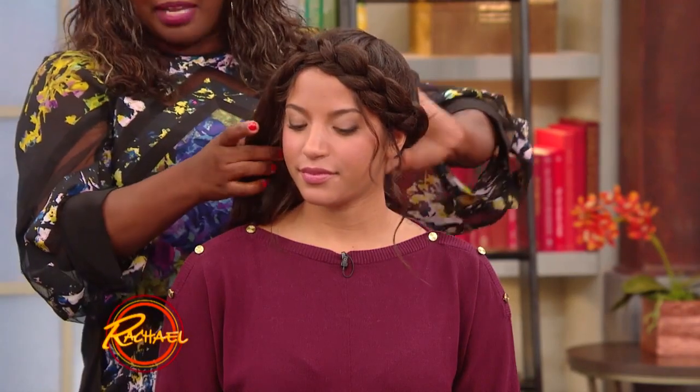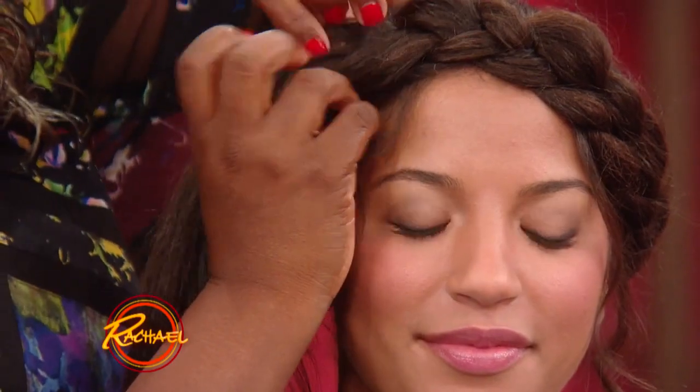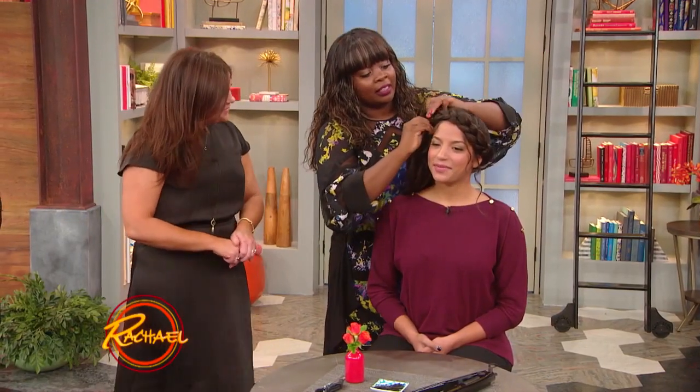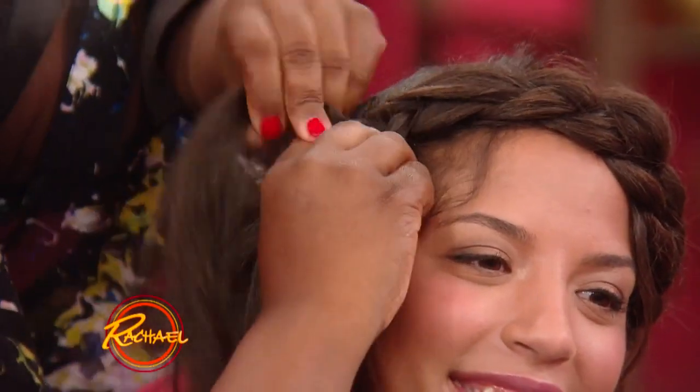First thing I did was we parted it down the middle, I started braiding it from the back, brought it around. Of course, left some little tendrils. Tendrils are so important to me. Very important. You can get your zhuzh from the tendrils.